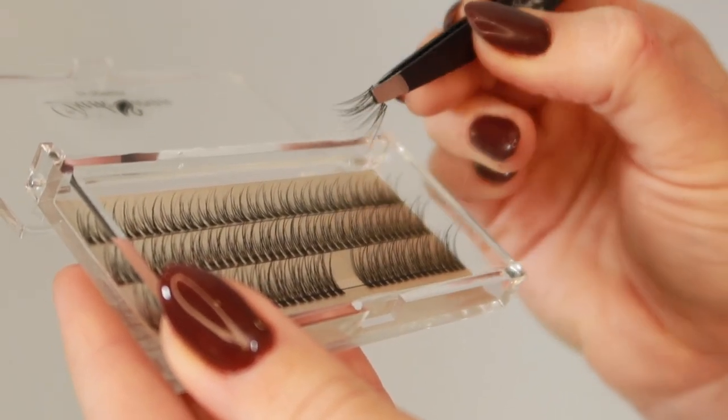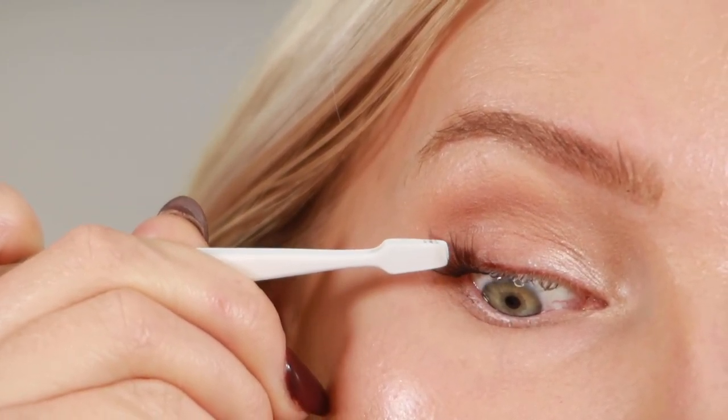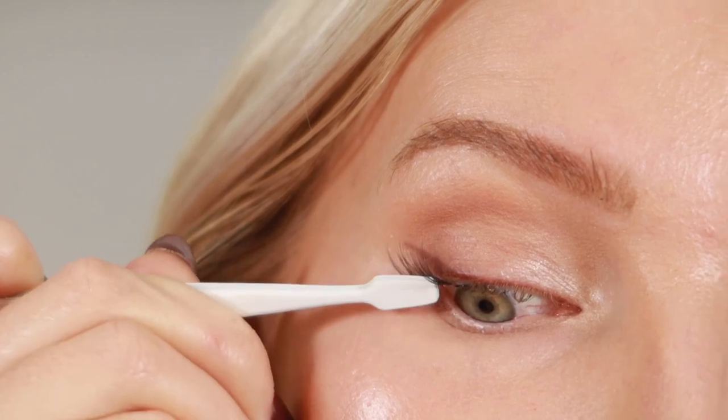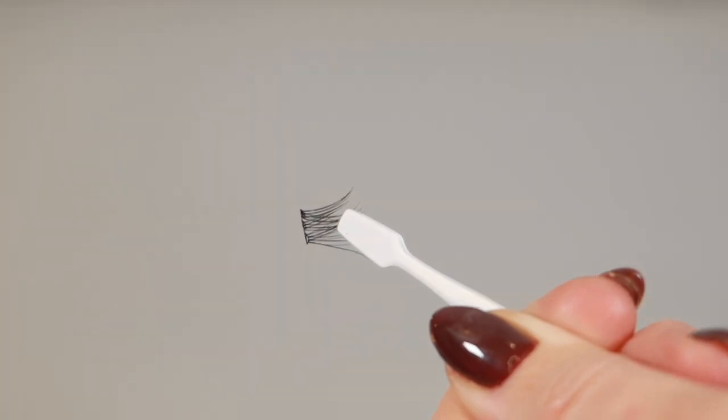To remove a cluster from the tray, grab your tweezers and holding the cluster at the base, gently lift upwards. Apply the cluster under your lash line. You do not want the cluster to touch your waterline as it can irritate the eye. You also don't want it too far away as it can create a gap when you look down. Now grab your next cluster and repeat the same steps.